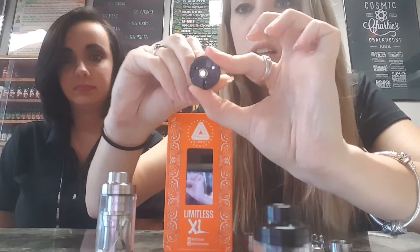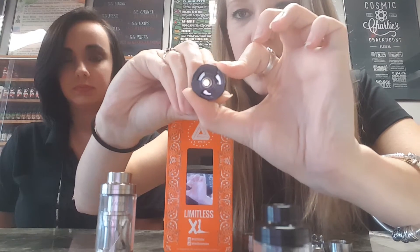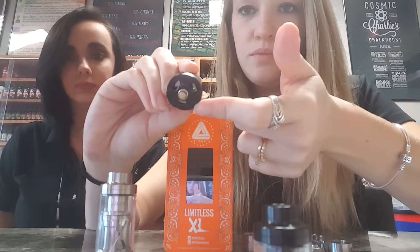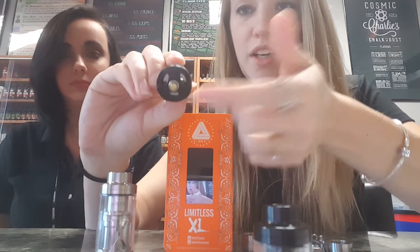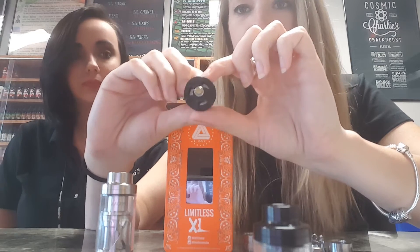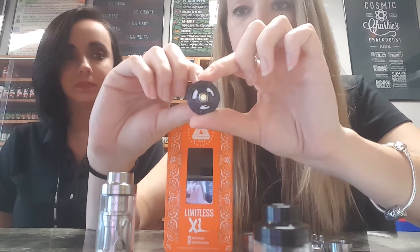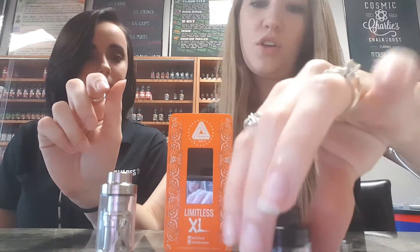As far as airflow goes — screwing this back in so you can see the bottom — it has a very unique airflow design with adjustable airflow. There are three different airflow slots on the bottom. It's a nice strong direct under-the-coil bottom airflow that really optimizes the flavor and is really easy to draw on.